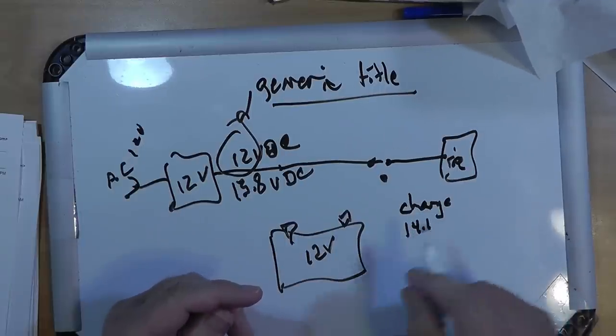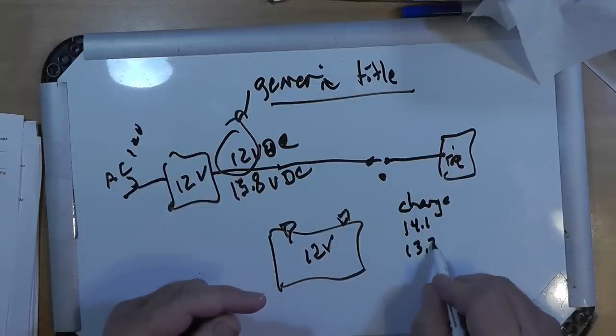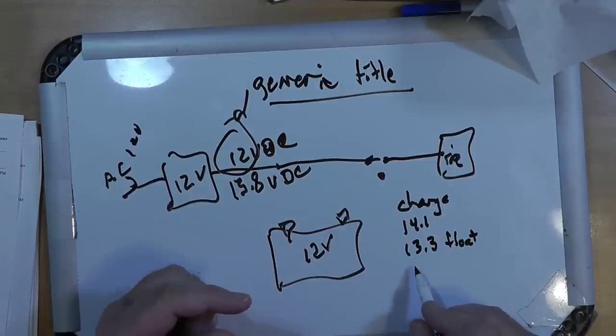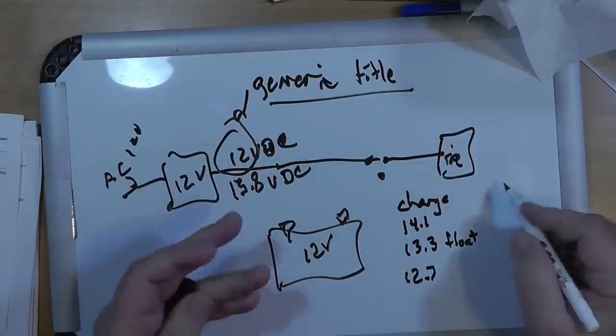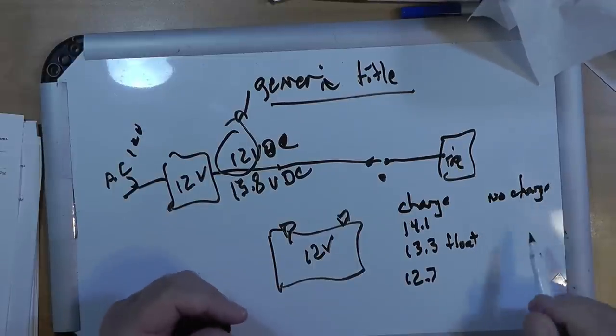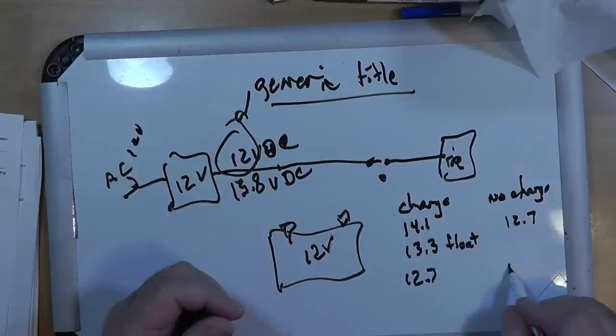14.1 volts is the maximum voltage you want to see on a sealed lead-acid battery under charge. 13.3 volts is float voltage. It will run down to about 12.7 volts. Now, for a rested battery — meaning it's been sitting for a few hours or more — the top voltage is 12.7, which indicates full charge, down to 12 volts, which indicates half charge. You do not want to take a lead-acid battery down below half charge.